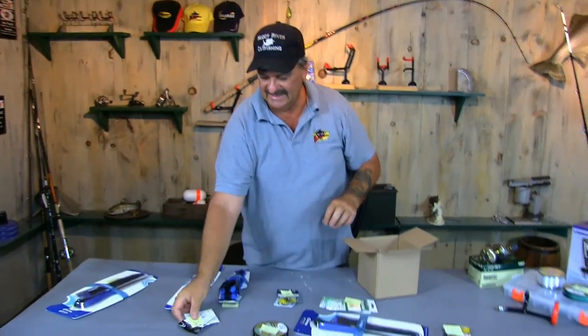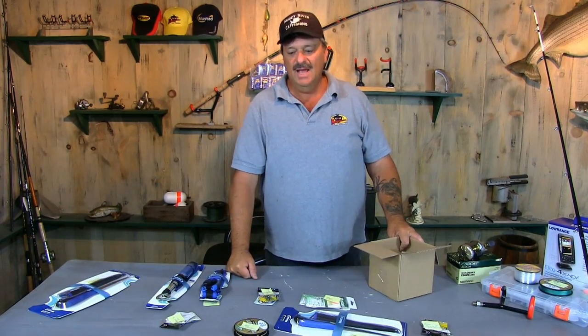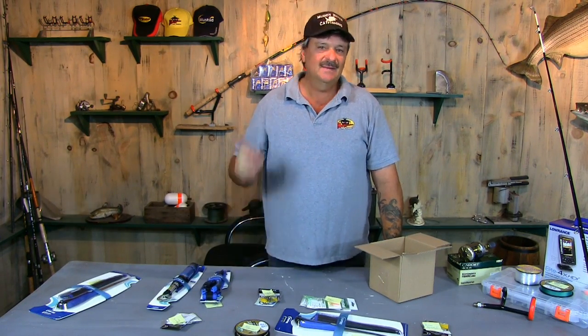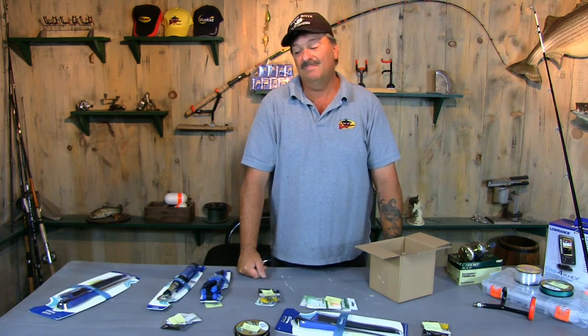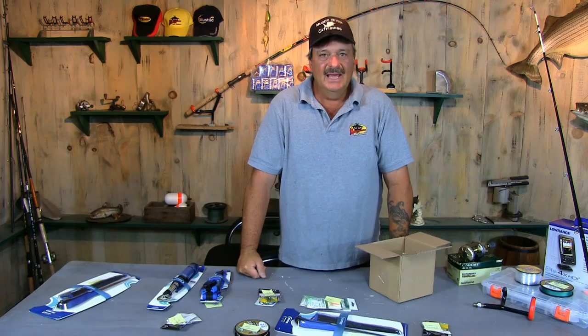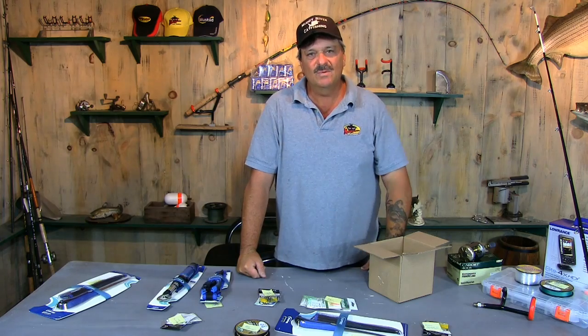That's the end of our drawing. I certainly appreciate everybody that entered. Stay tuned for more giveaways in the future — we've got some other things coming up. I'm even thinking about giving away a fishing trip with me on the Ohio River, or maybe anywhere — Alabama, wherever. It just depends on who wins it; I may come to you guys. But stay tuned for that, and again I appreciate all my subscribers. Please stick with me and watch some more of my videos. Thank you, and we'll see you in the next one.